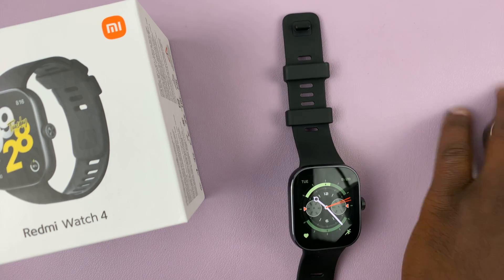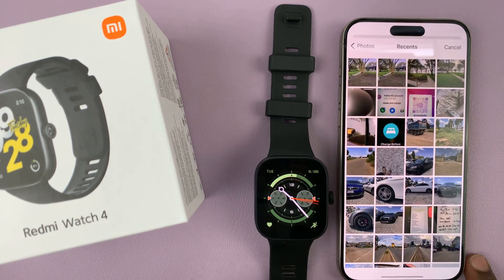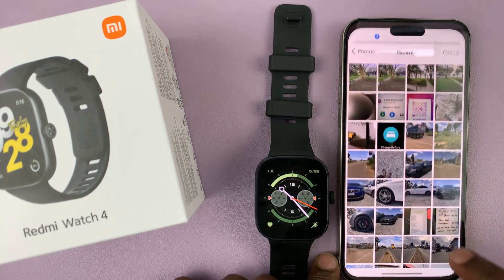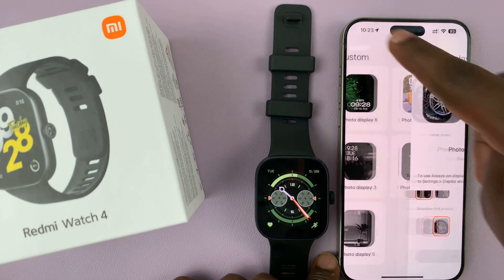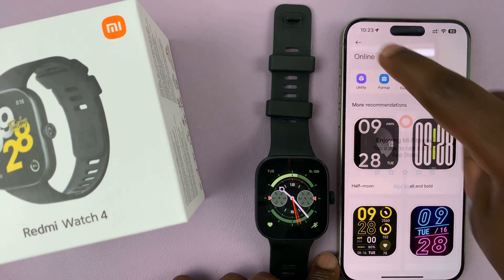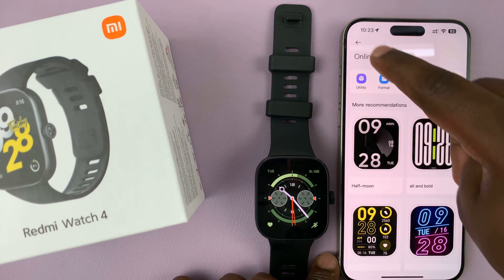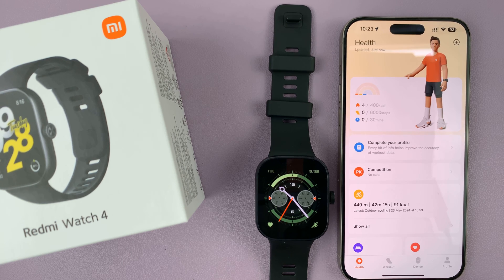Simply go to your phone and launch the Mi Fitness app. On the Mi Fitness app, let's go to the home page. This is the home page of the Mi Fitness app.